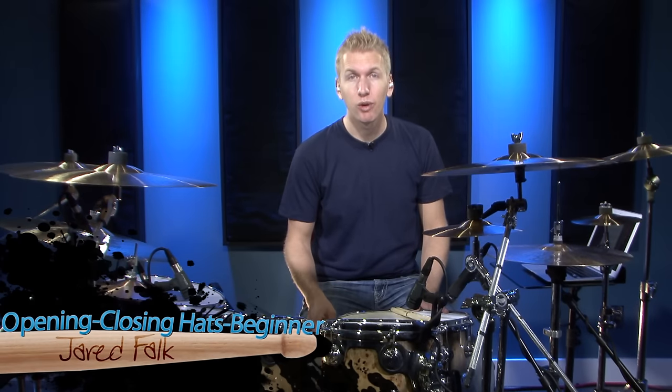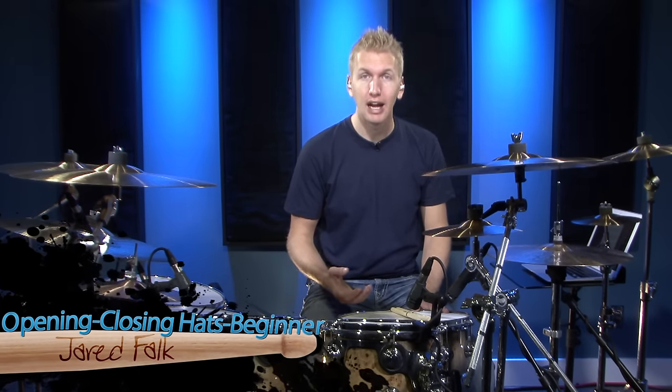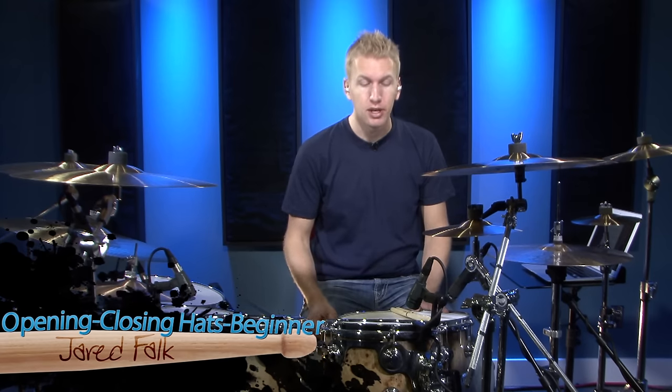Hi, I'm Jared Phelps and in this lesson we're going to talk about opening and closing the hi-hats within your drum beats. Now if you just have any stock beat or any of your favorite drum beats, you can always add something to them dynamically or spice them up just by simply opening up the hi-hats and then closing them again.